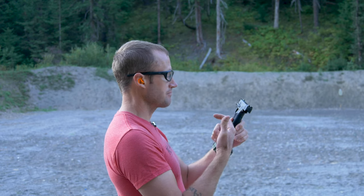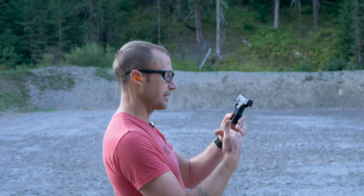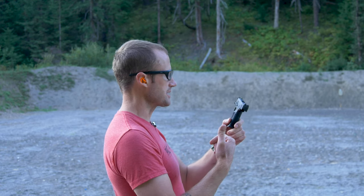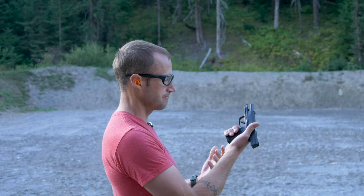Magazine capacity: these are 12-round flush fit. They also make a 15-round and I think a 10-round as well, if you're in a crappy state. Yeah, look forward to getting more time with it.